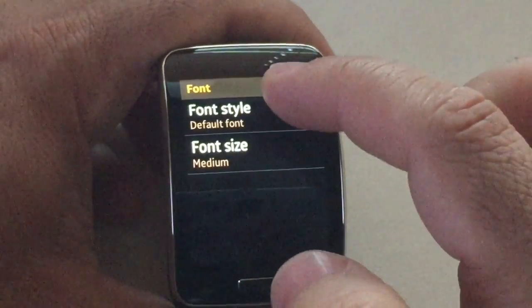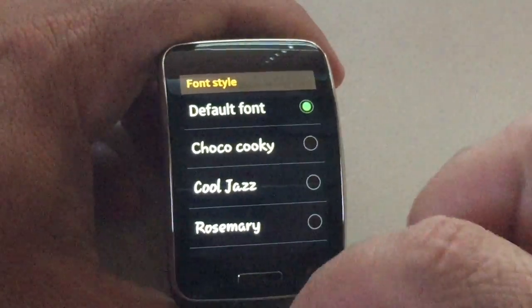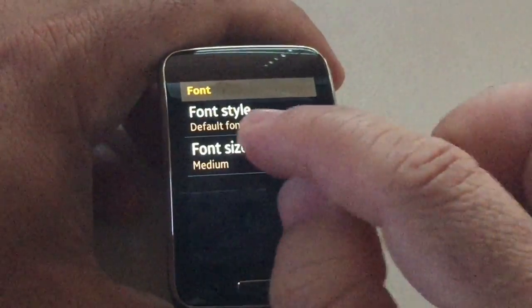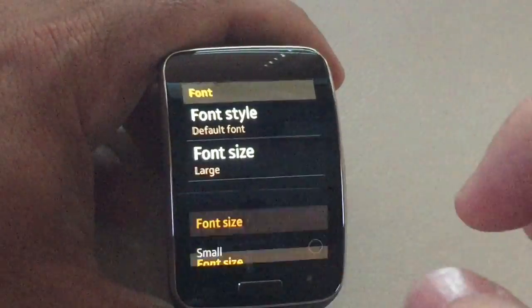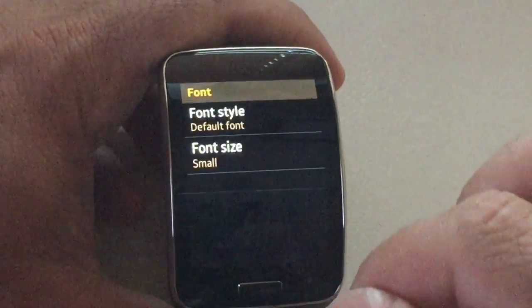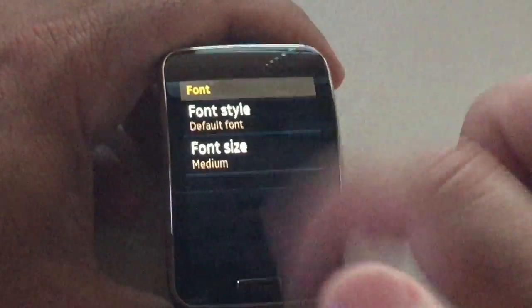You can work with the fonts — you can change the font style. There is a font style that you can work with, and then there's also the font size. You can say you'd like to see this larger, so you can see how the large looks. You can go small and see how the text is smaller. You can go back to medium, which is the default.